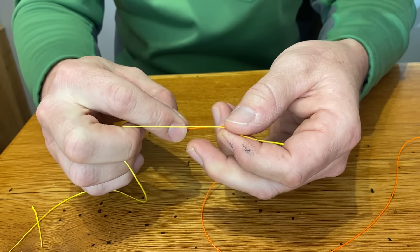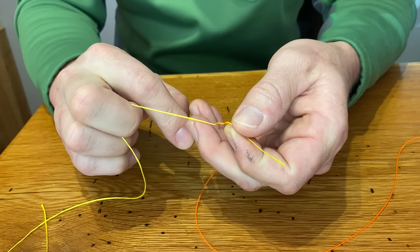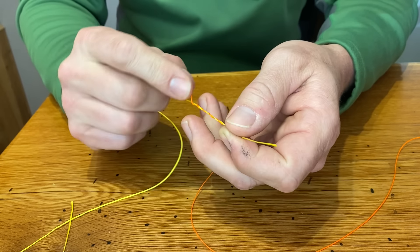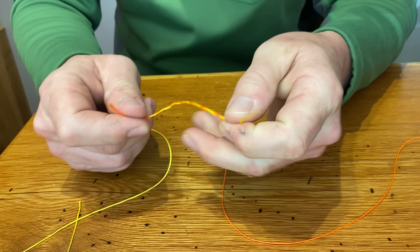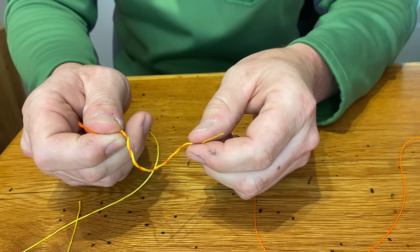What I'm going to do is start by wrapping these two together six times. If I was using monofilament or tippet, I would wrap them together eight times. So I've got my six wraps and I'm giving myself plenty of length to work with.